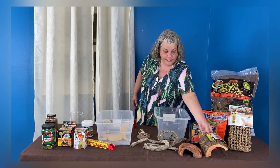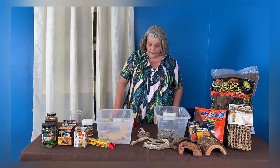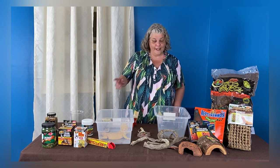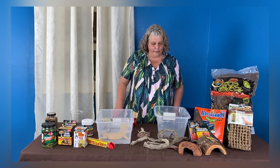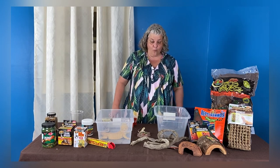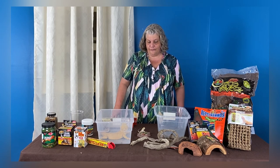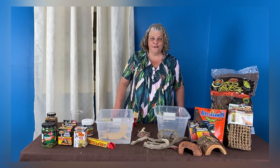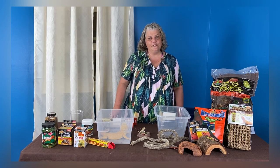Bearded dragons are very popular, and you can probably see why — they're very active during the day. Some reptiles are nocturnal, but these guys are diurnal, so they're active when we're active, which makes them a fun pet. Remember to always keep them in a large enough enclosure — these are only travel boxes. Make sure you're only keeping one as an adult in an enclosure; you don't want two or more, as they need to be solitary to avoid any territorial incidents. If you have any questions, reach out to us on Facebook. Thank you.